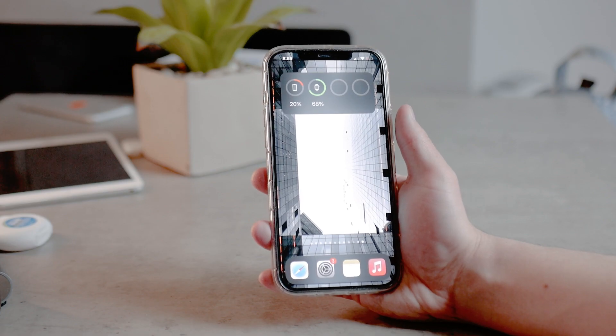The results of the Compass app are probably not going to be guaranteed to be 100% correct if you're using a magnetic case.